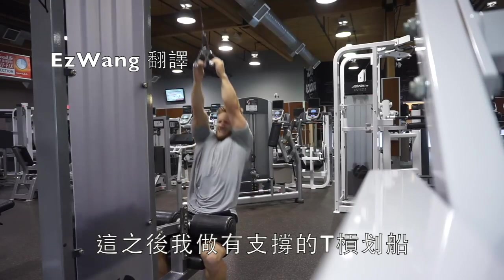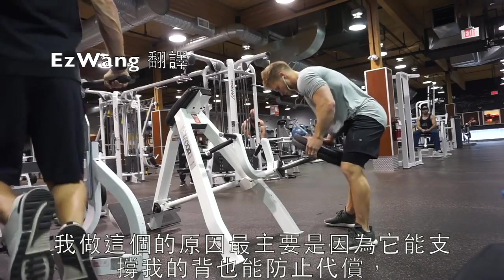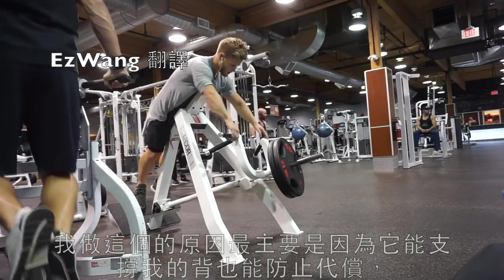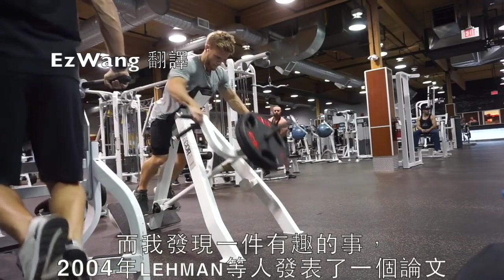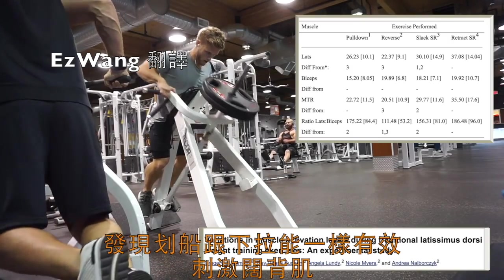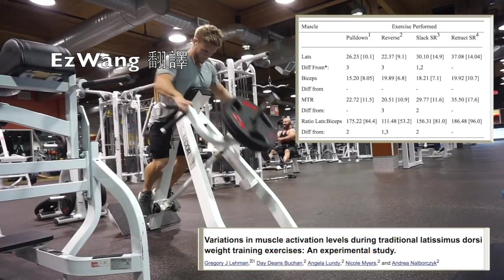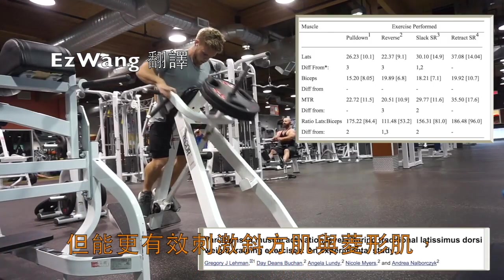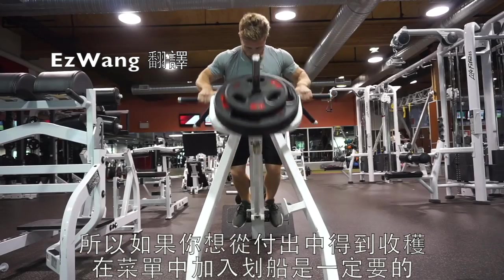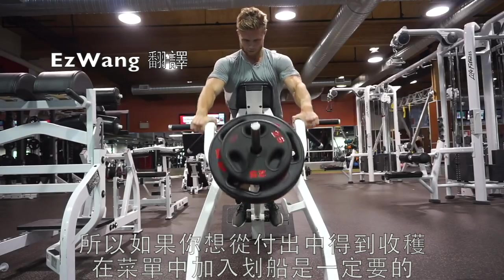After that, I moved on to the chest supported T-bar row. The reason I'm doing this is it gives my back a little extra support and also prevents cheating. A 2004 paper by Lehman et al found rows to be just as effective at recruiting the lats as lat pulldowns, but they were actually better for trap and rhomboid activation. So if you want to get the most bang for your buck, having a row in your routine is an absolute must.